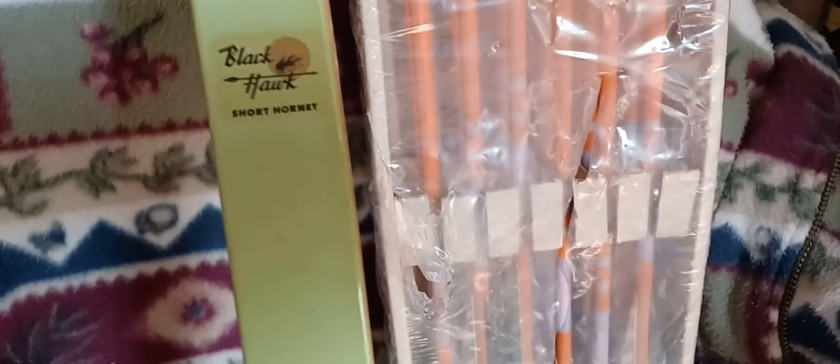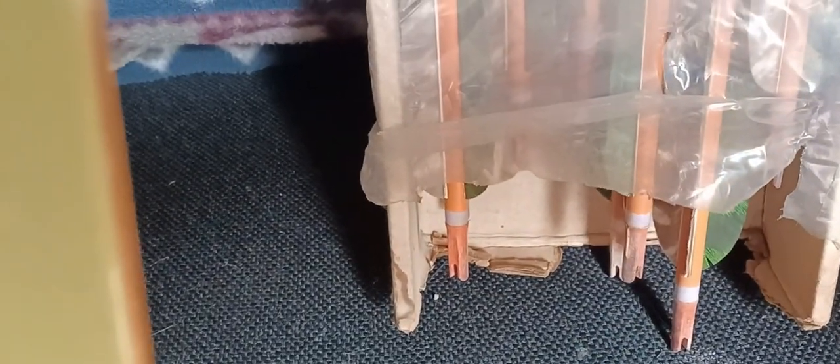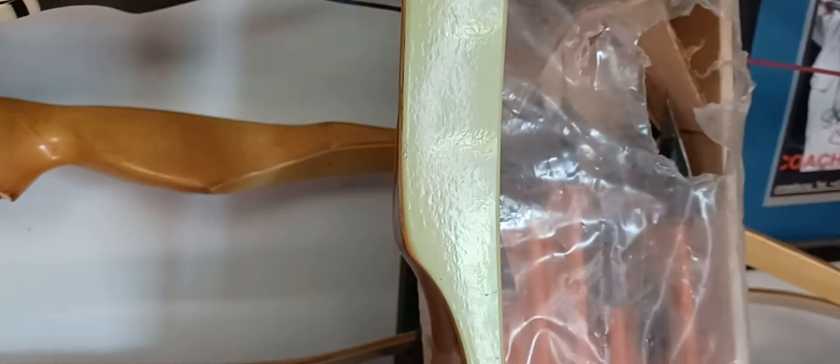And the box of arrows that I got with it — pristine shape. The nocks, you always replace the nocks, because those old ones are all brittle. Even though they look good, trust me, I've done old arrows for years. And it does have a hole in it. If you look in the hole, you can see the razor blades — every one of them's got a broadhead. Old, in the box.